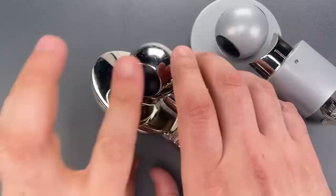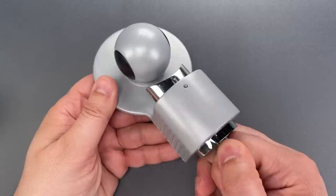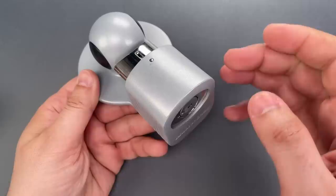It's a Master Lock Model 377 Trailer Coupler Lock, and it's held shut with a laughably bad wafer lock. It can be opened with a low-skill jiggling attack nearly as fast as using the key.